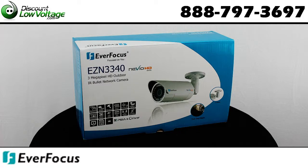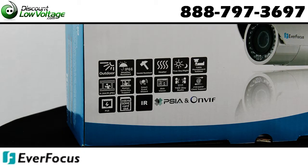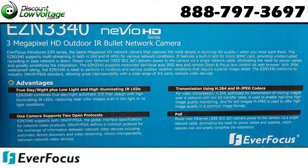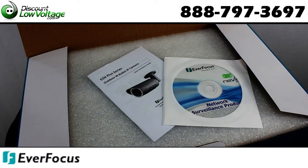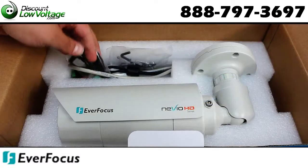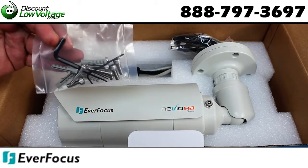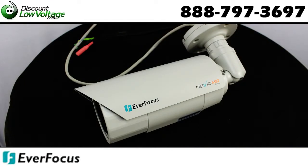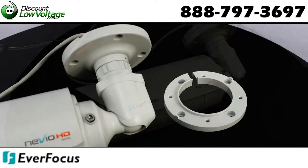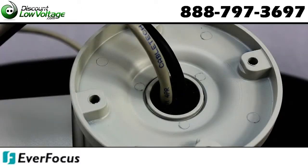The Everfocus EZN3340 is a 3 megapixel HD outdoor IR bullet network camera. It features an HD color CMOS image sensor and supports both H.264 and MJPEG at full 30 frames per second. Dual codec for H.264 and MJPEG allows choice of stream formats to fit the application, and includes two-way audio transport.